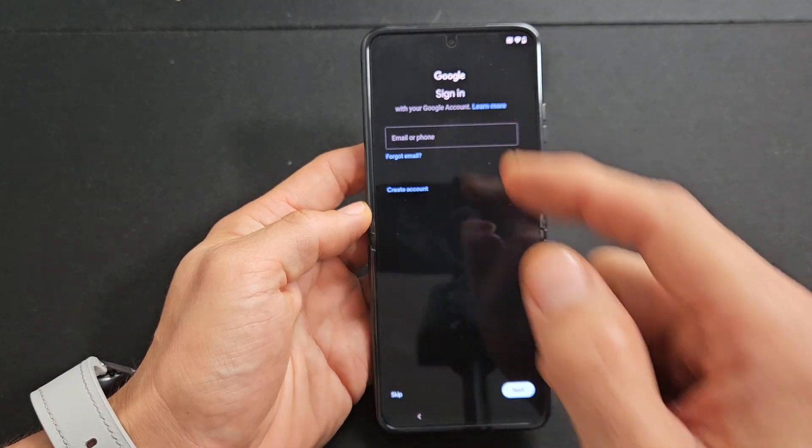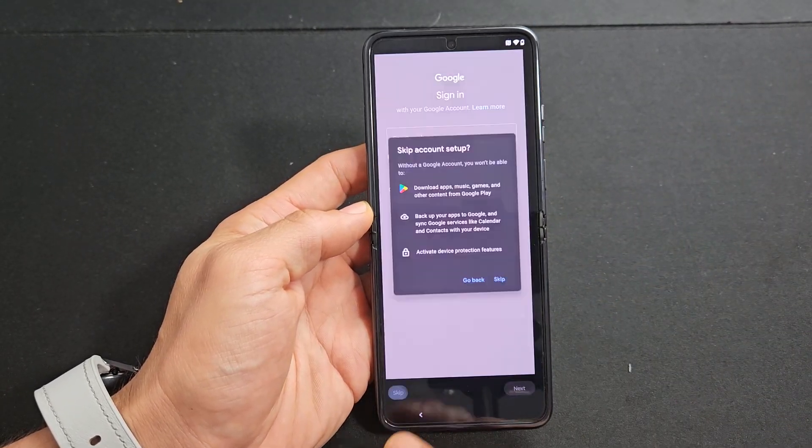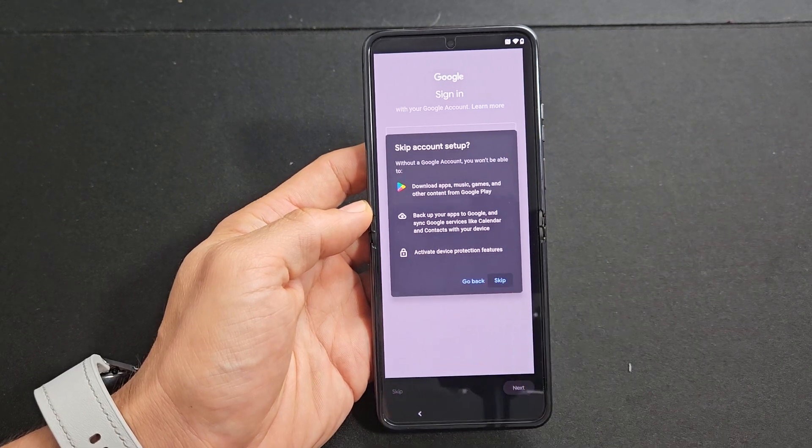Here's your Google sign-in. Sign in to your Gmail, or you can create an account, or you can skip it and do it later. For me, I'm just going to skip and do it another time.